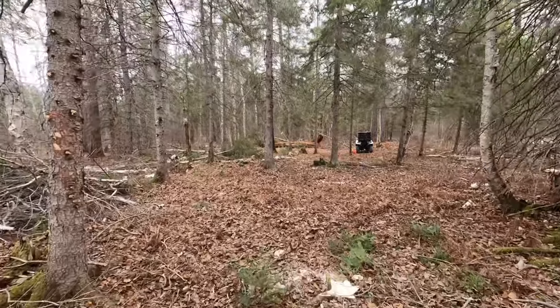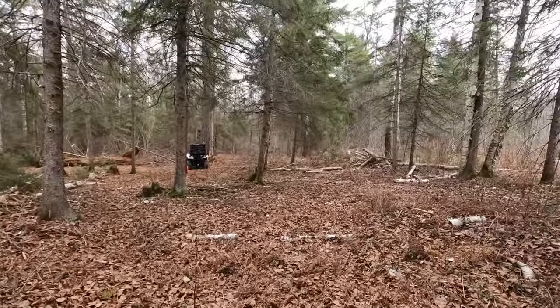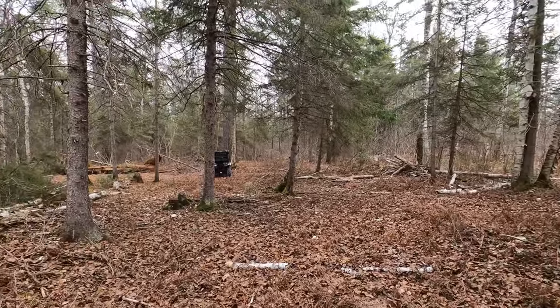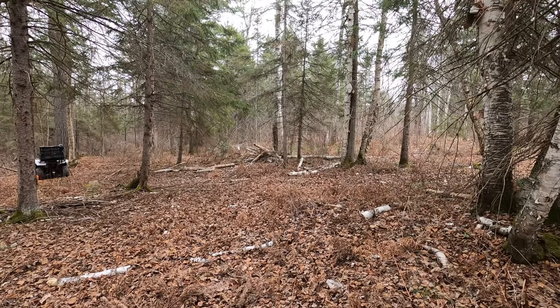And it will be kind of opposite where the house is going to be — the house is going to be right in here. We were going to put it beside the nice big pine tree over here, but we're going to move it over this way.